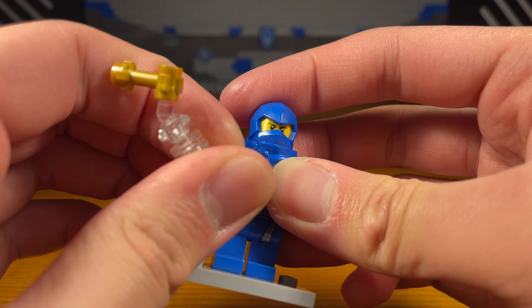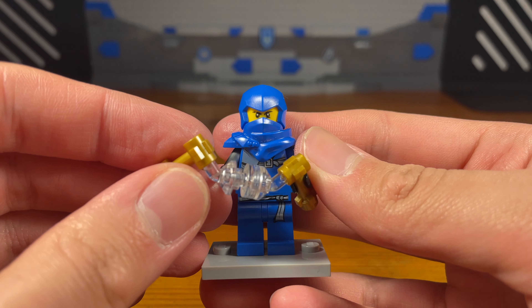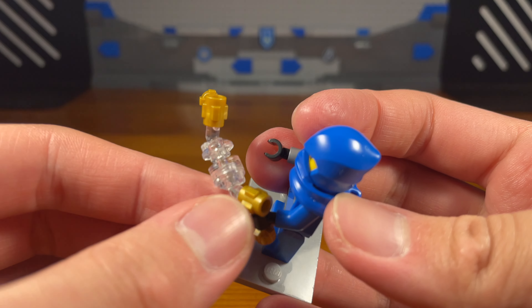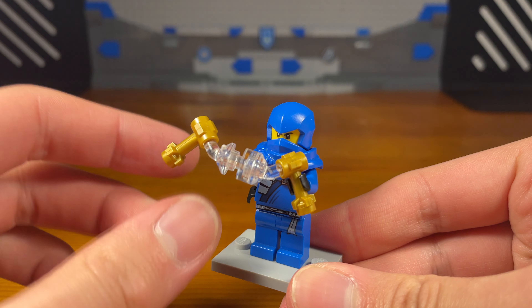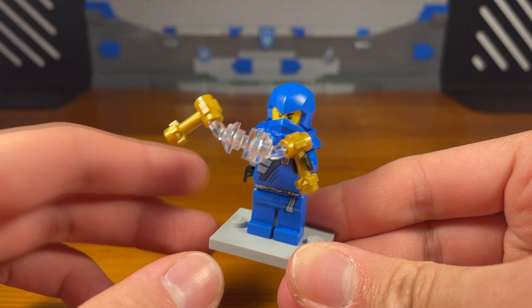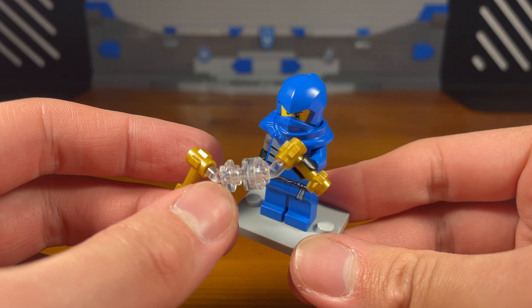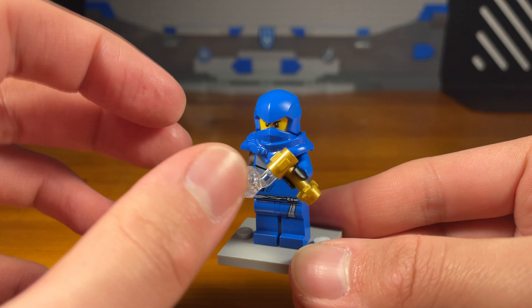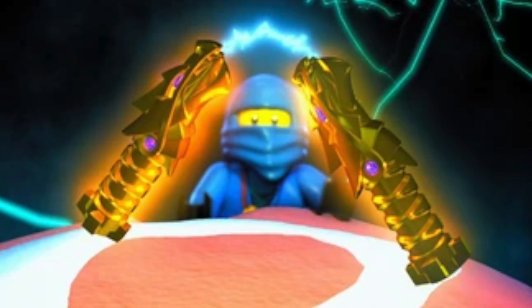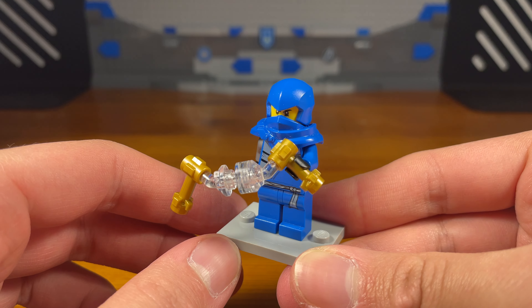One issue is that Jay can't really hold both handles at the same time because the build is a bit too long, so he kind of just has to hold on to one side while the other is flying in midair. I would have preferred these pieces in gold, but they're in trans-clear — which actually kind of fits the original golden weapon nunchucks of lightning, where the two handles were connected by lightning. So the nunchucks kind of work. That's basically it for the fourth weapon.